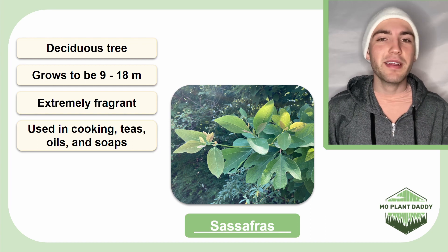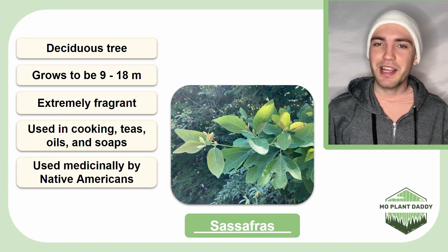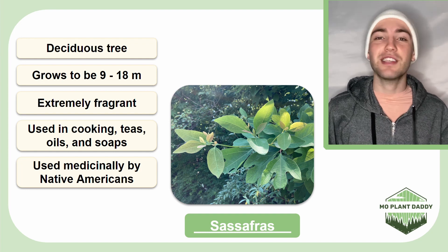Also, the Native Americans used Sassafras to treat a variety of different ailments, such as diarrhea, nosebleeds, and heart issues.